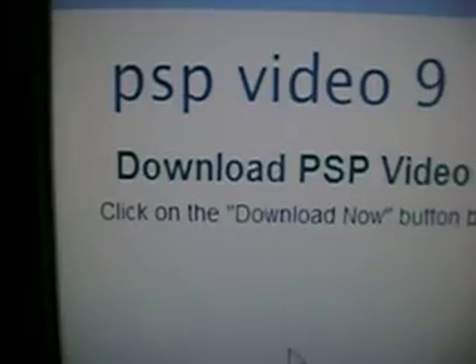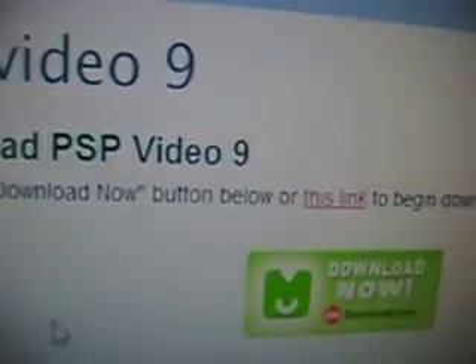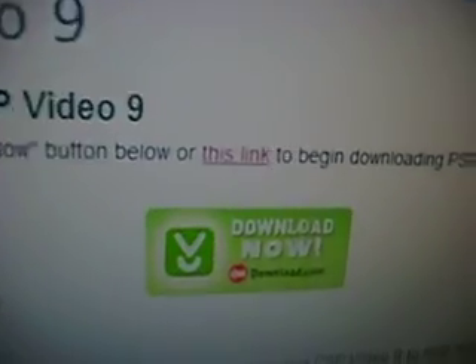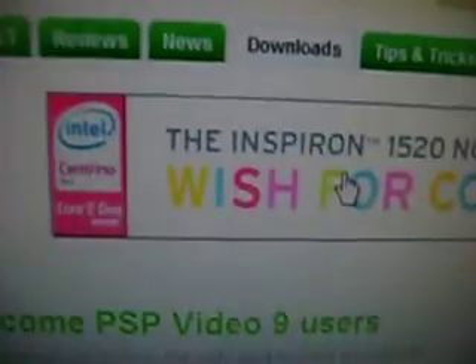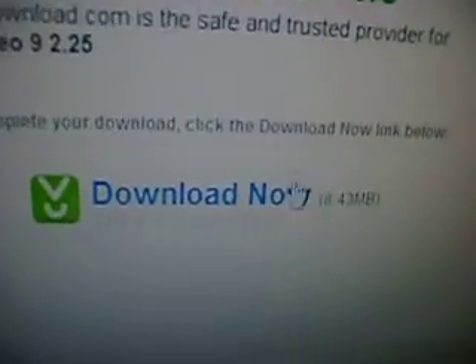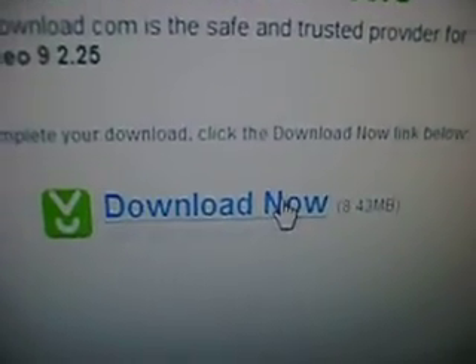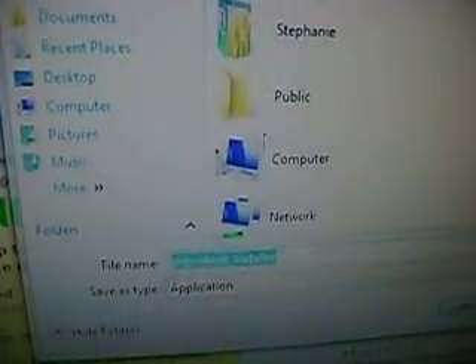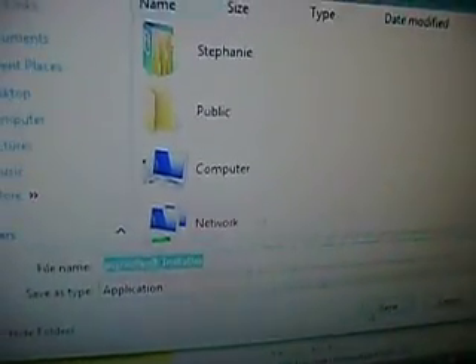Now that you're here, click on the 'Download Now' button or the link to begin downloading PSP Video 9. Go ahead and click that link, then press Download. It's 8.43 megabytes, so it's not big — it should take about 10–20 seconds depending on your computer speed. Go ahead and press Save. I save it to my desktop so it's easier to access.